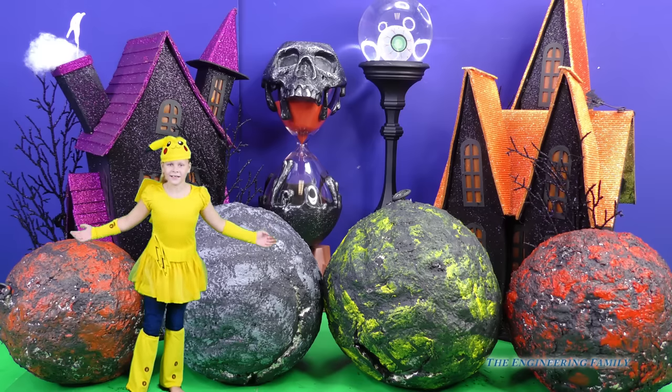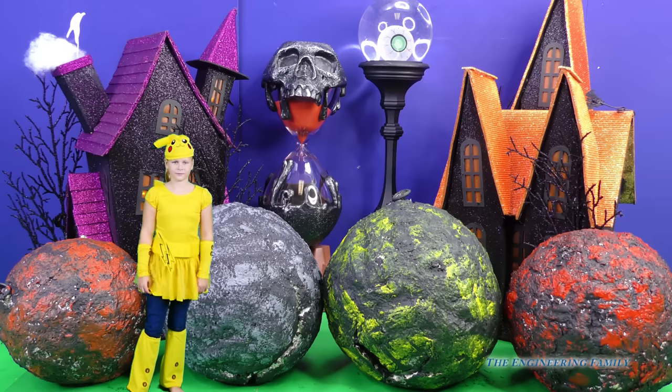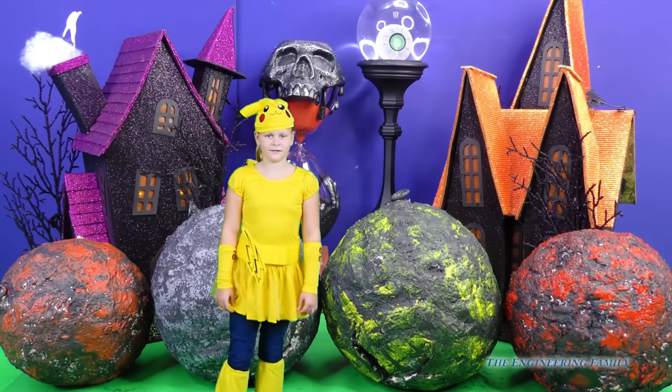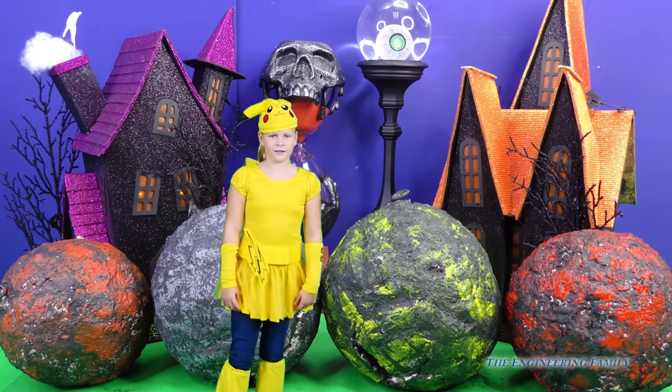Hey everybody! Hey Assistant, wait! Are you dressed as Pikachu from Pokemon? Yeah, he's my favorite character. Whoa, awesome! Do you think you could help us pick which moon crater to open up first?